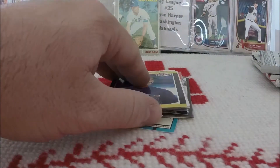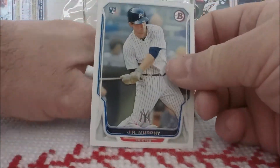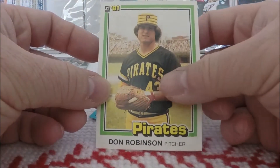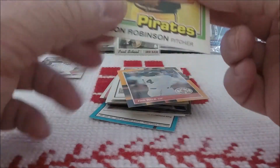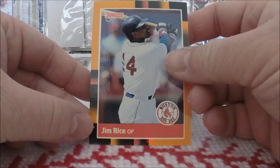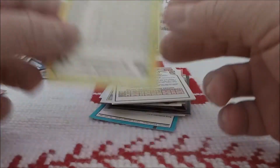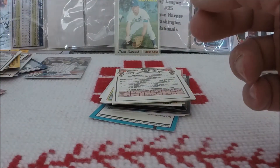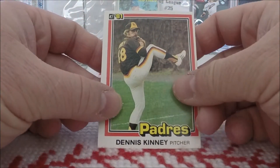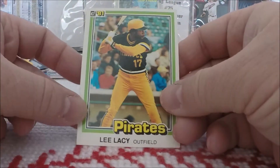1990, 89 Donruss — German Gonzalez. More Bowman: J.R. Murphy. Another 81 Donruss of Don Robinson. And these cards look great — they are in fantastic shape. 88 Donruss Jim Rice from a Special Set. More 81 Donruss: Dennis Kinney and Lee Lacey. I'm getting tons of 81 Donruss.